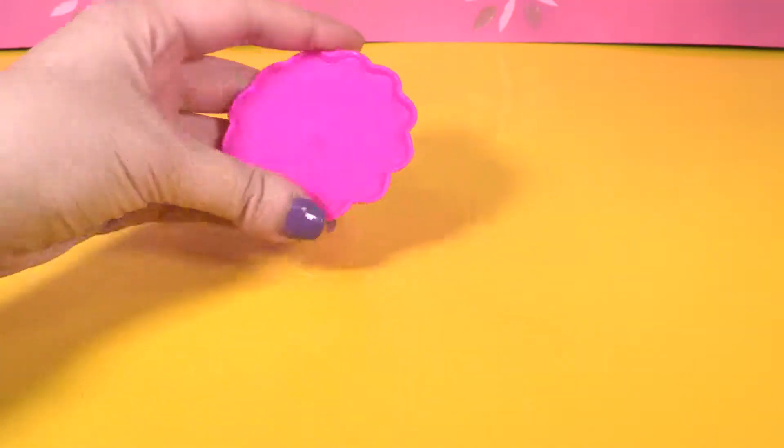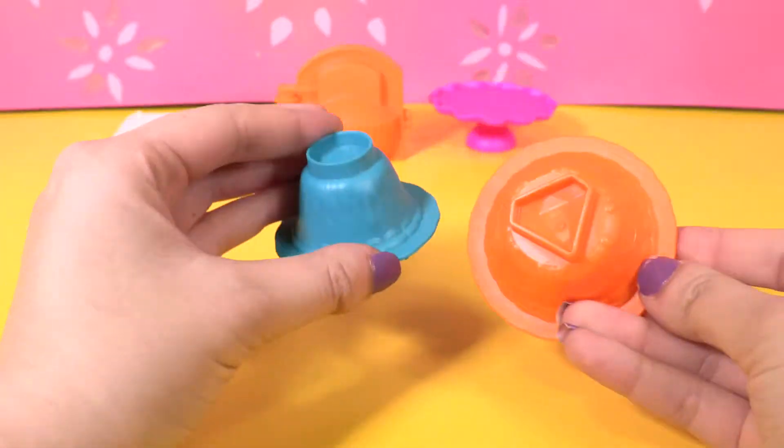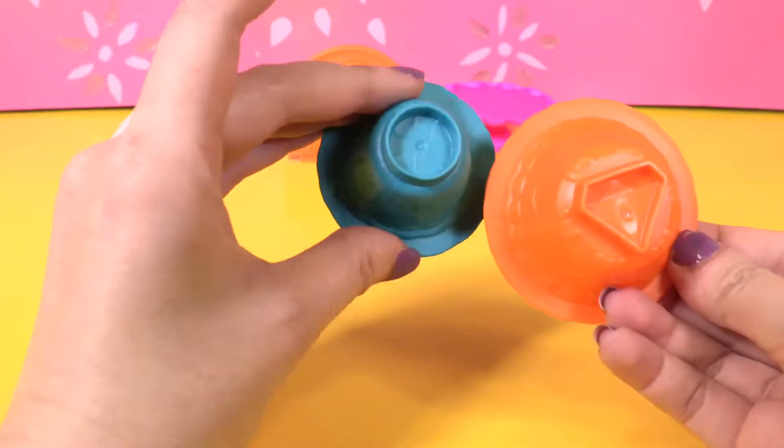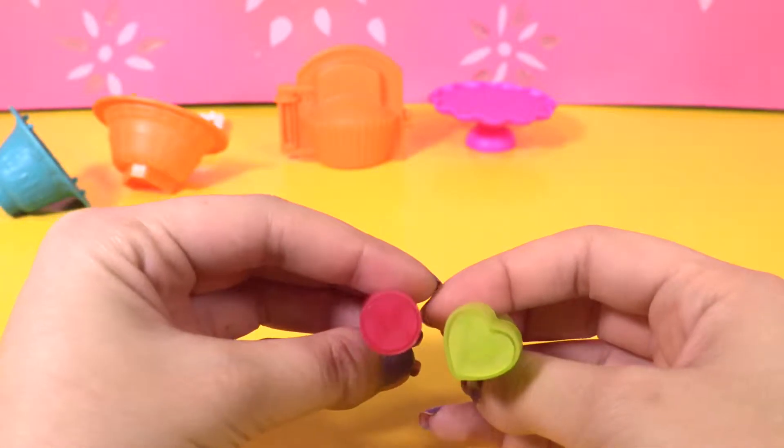Let's create the yummy yummy cupcakes. So we have a cake stand, a cupcake mold, toppings molds, and two cake molds. As well, two extruders, a heart shape, and a circle.